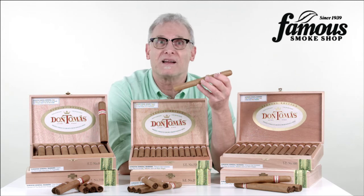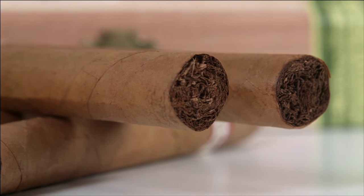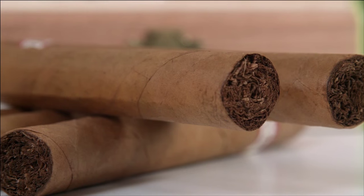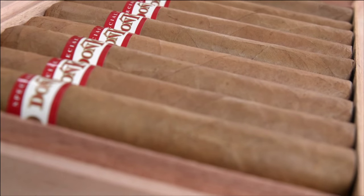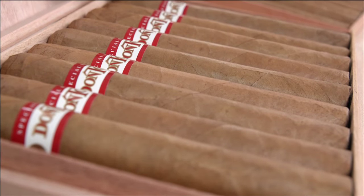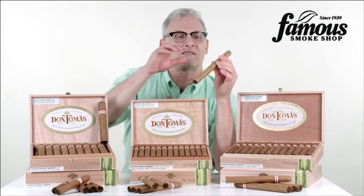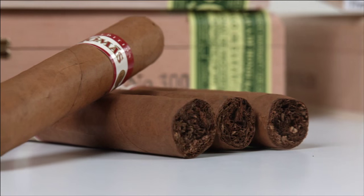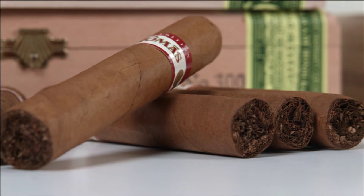Let's talk about the blend. The core blend consists of select Dominican, Mexican, and Nicaraguan long fillers. They're neatly rolled in genuine U.S. Connecticut Shade wrappers, and you should know that U.S. Connecticut Shade is considered the best of all Connecticut Seed Wrapper leaves because they have that nice silky touch, a great texture, a mellow flavor, and a sweet aroma.